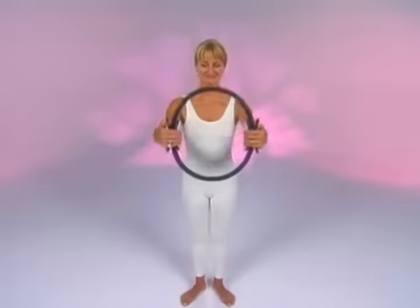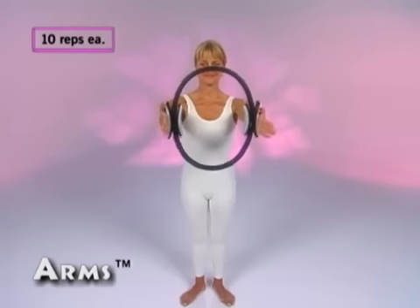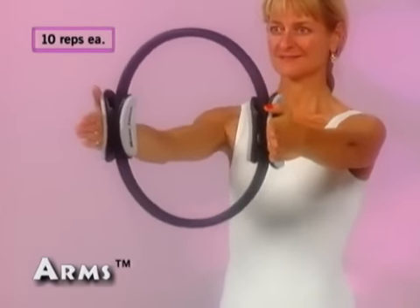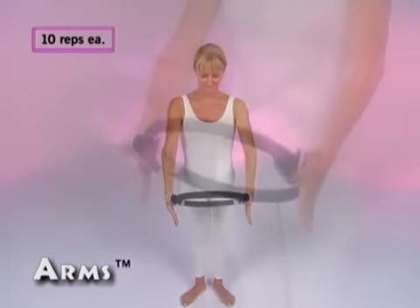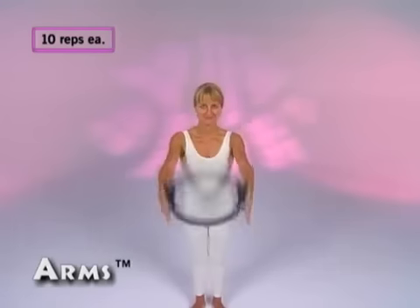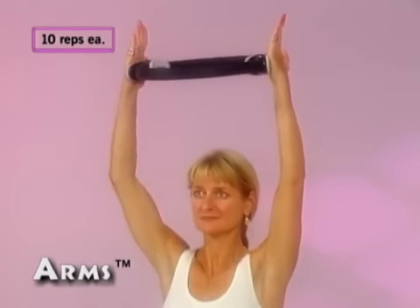Let's begin the simple routine. Standing with your feet slightly apart in the Pilates stance, hold the circle between your outstretched hands with your wrists and fingers long. Keep your shoulders down, and pulse the magic circle vigorously for 10 beats. Next, lower the magic circle to hip height and pulse for 10 beats. Now, lift the magic circle with the arms next to the ears and pulse for another 10 beats.